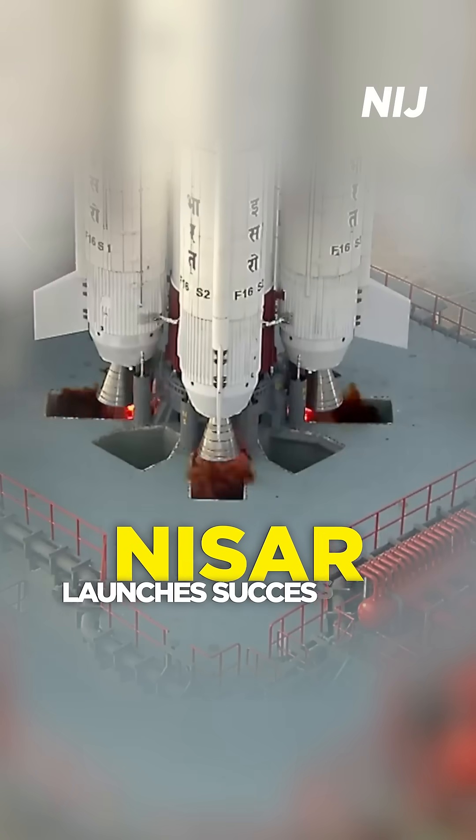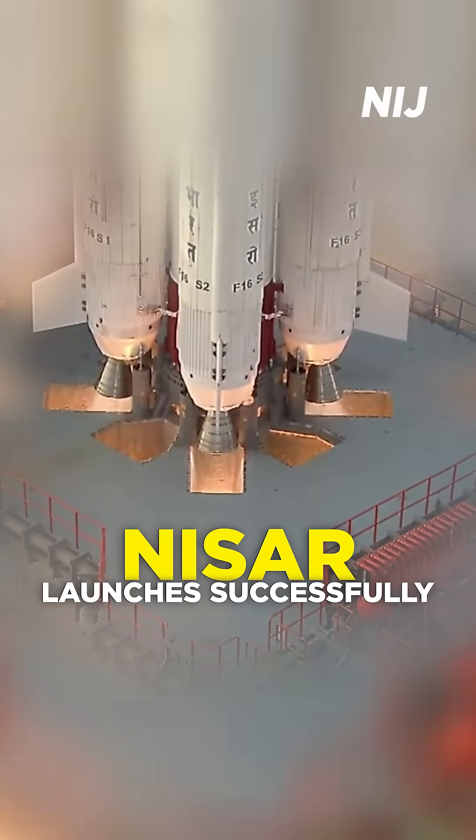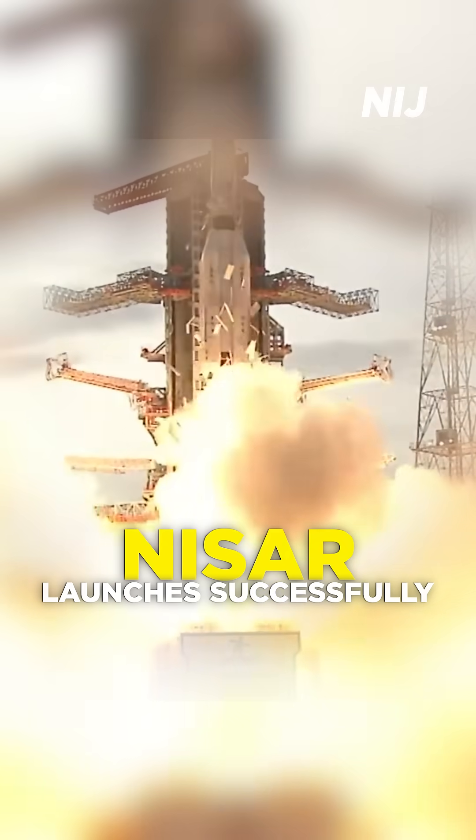6, 5, 4, 3, 2, 1, 0. All L-40 engines generating nominal thrust. S-139 motor excited.